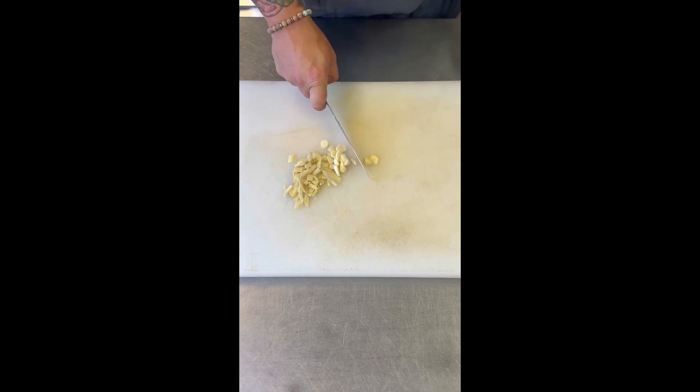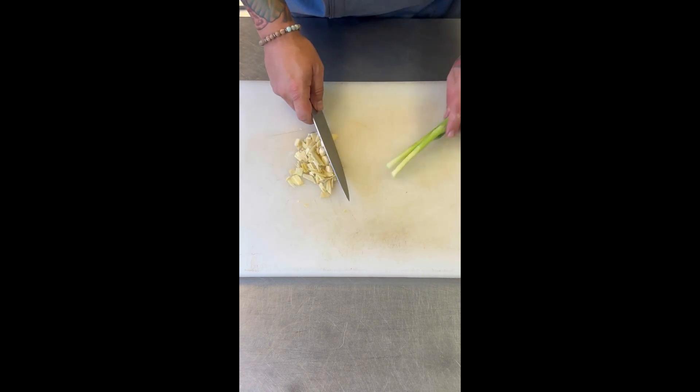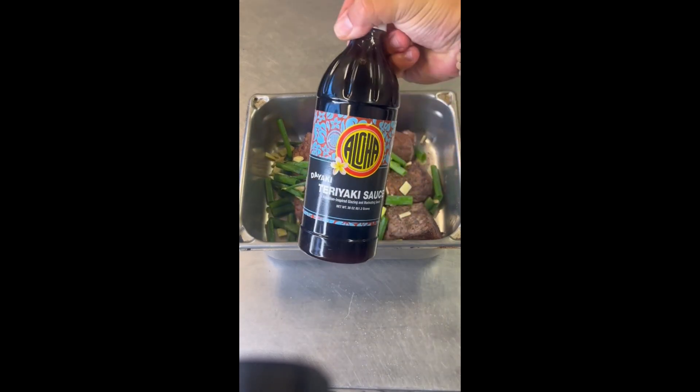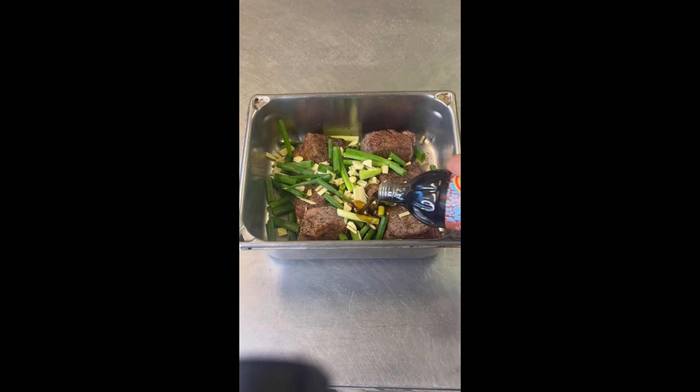Then add your aromatics. I'm using one piece of ginger, about five cloves of garlic, and two pieces of green onions — rough chop, because you're going to braise this so it really doesn't matter. All the aromatics go into that braising pan, then we add our dayaki sauce — I've got a 30-ounce bottle.